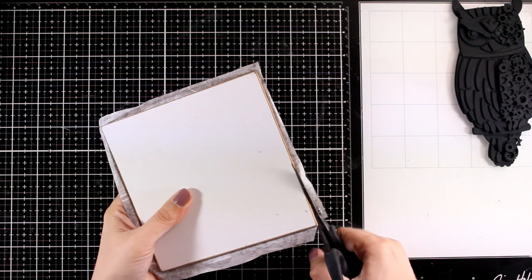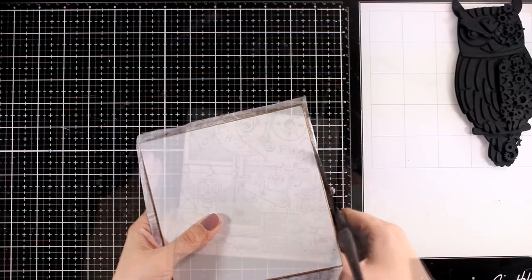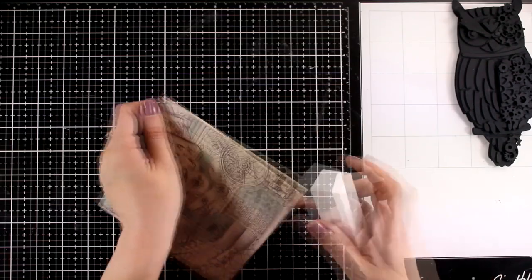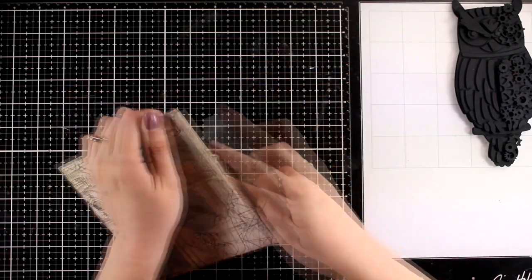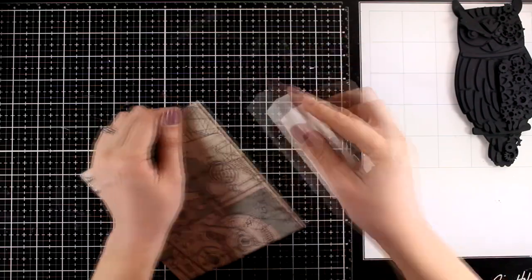If you want, you can wrap the excess rice paper at the back, cut it out with your scissors, tear it off with your fingers, or use a sanding block. I am using a sanding block here after cutting it with my scissors just to make sure that I have a nice and neat edge.